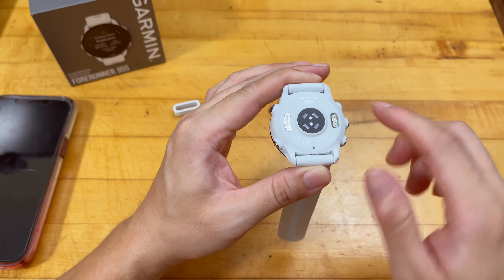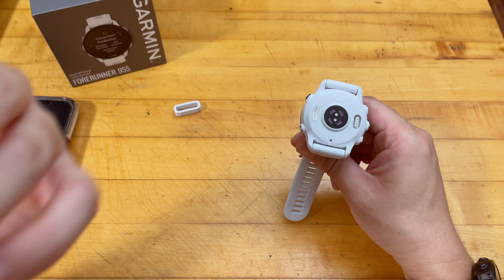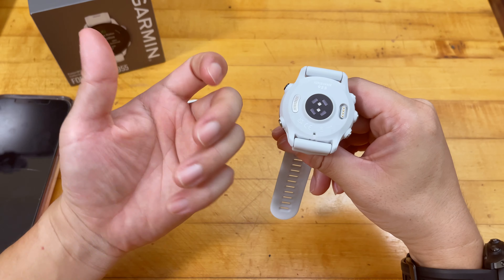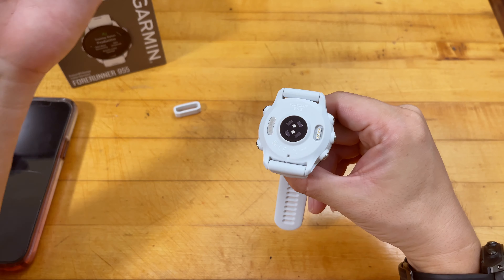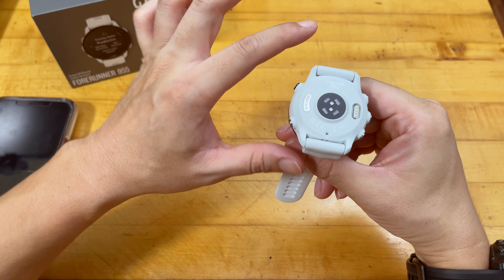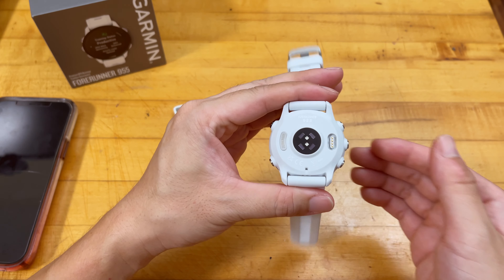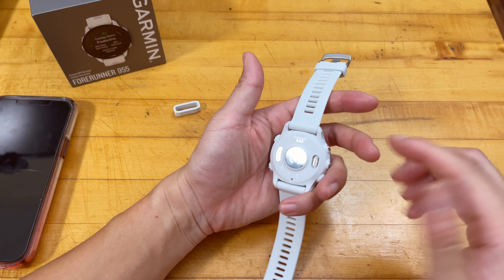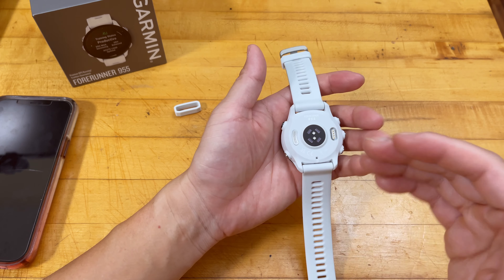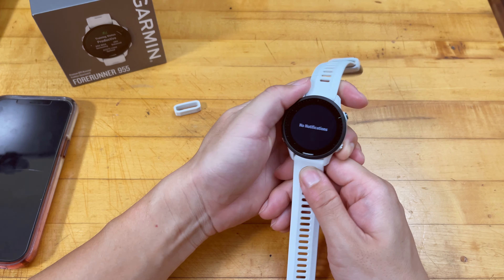One huge improvement I want to highlight is that the 955 finally uses glass elements for the heart rate sensors. The previous generation — the 945 and everything before that — used an epoxy acrylic compound to cover that area, which is very prone to scratching and eventually deteriorating. I actually made a video on how to polish that deteriorated compound. But this one is made of glass, same as the Epix 2, which is a huge improvement. It doesn't scratch as easily, which is why I think everyone looking for a feature-rich smartwatch should look into the 955.